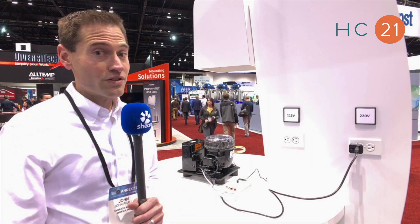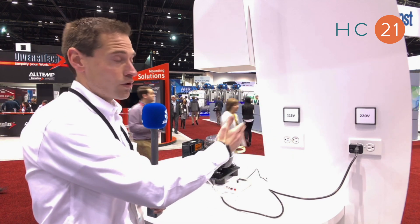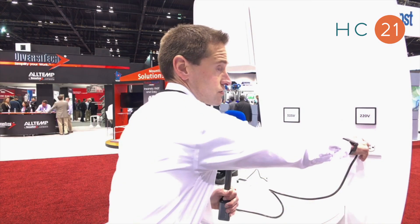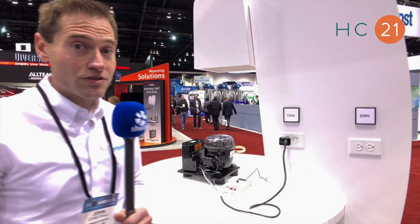This new compressor is a bi-voltage compressor, meaning that you can use either 220 volt or 115 volt with the same compressor. So here we're going to change the voltage real quick, and you see the compressor is able to run.